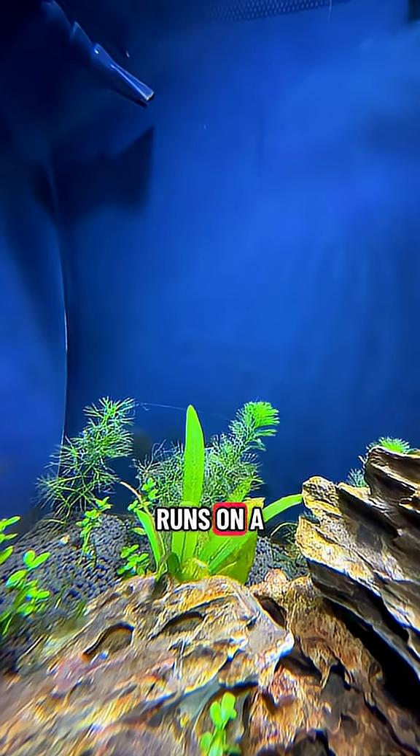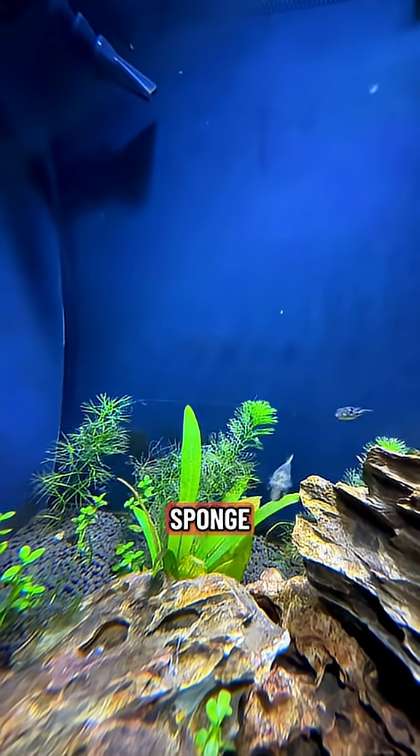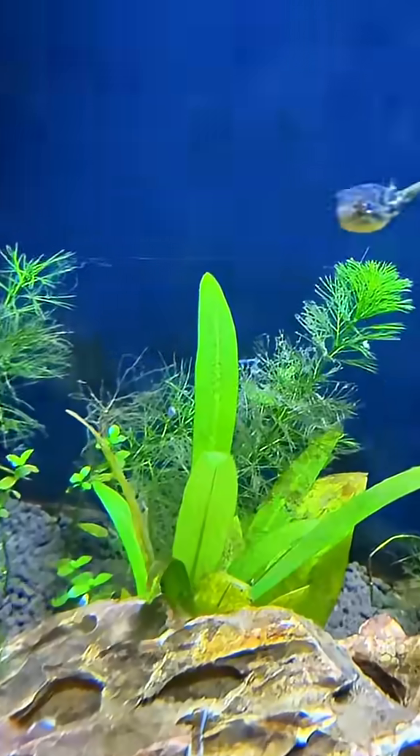Every safe aquarium runs on a bacteria army. They live on the surfaces — your filter, your sponge, your substrate, and your glass. Literally everywhere.